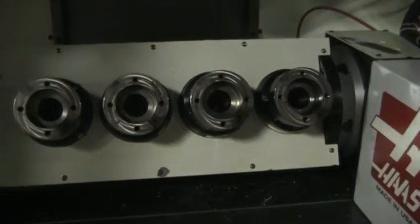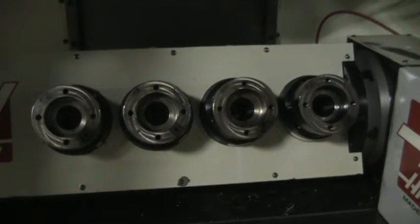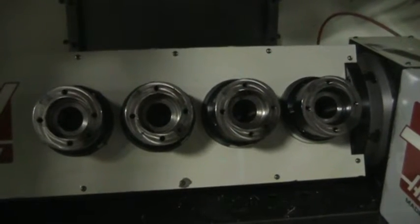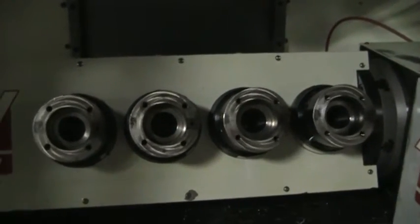We'll go ahead and hit the 5th axis so we can activate the spindles on the HA5C. Let me just move it back and forth real quick — it responds very well.